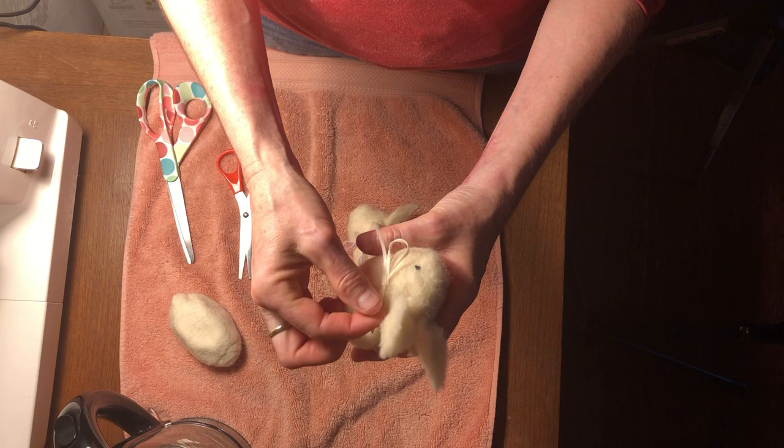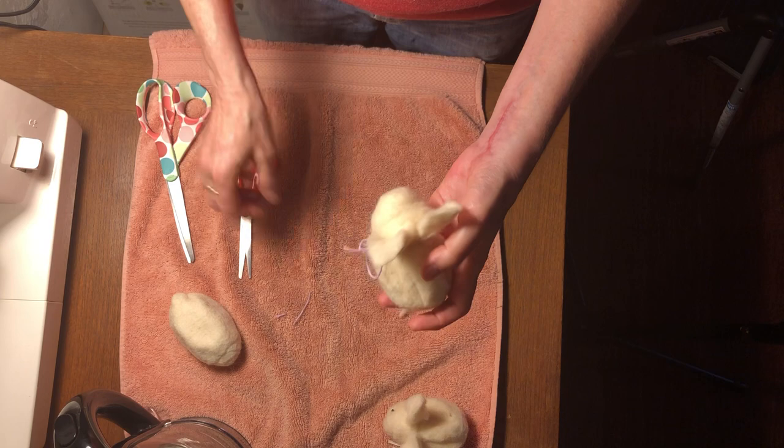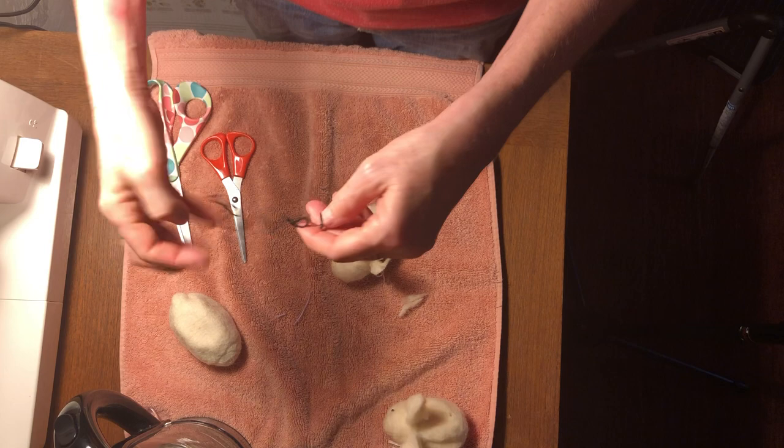You can see this one has a very thin ribbon, which I like, but whatever you have will be just fine. Some of you might have felting needles — you can use those to sculpt the face a little bit more. Now I want to show you how to put the eyes on, so you have a piece of black embroidery floss.